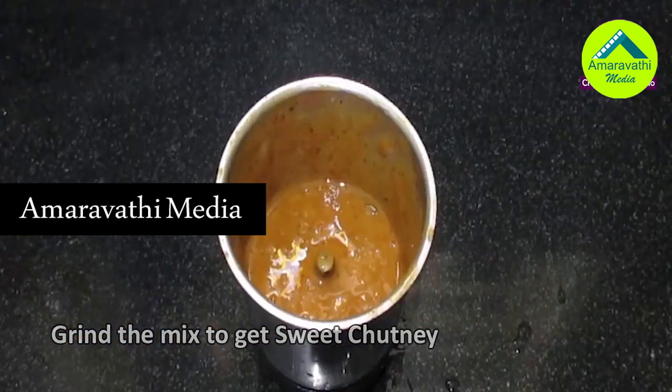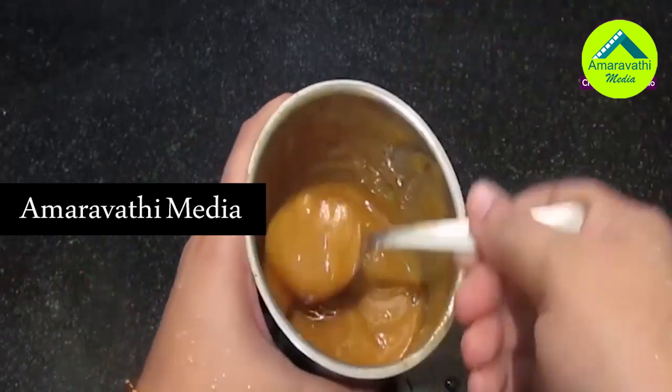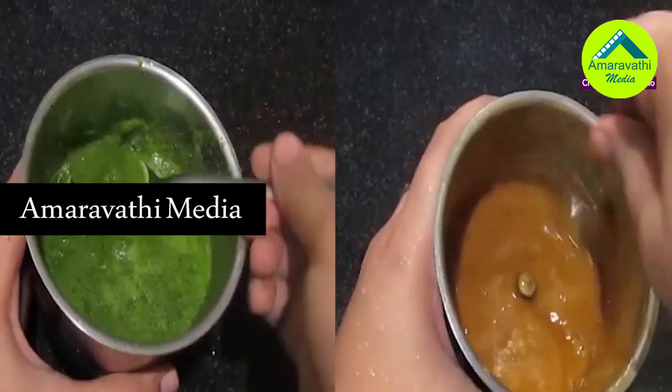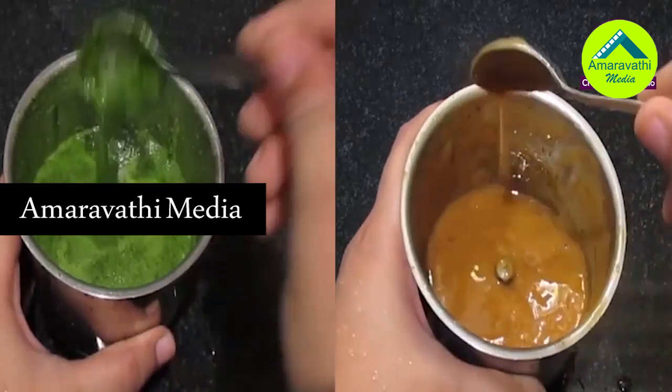Sweet Chutney and Green Chutney. Prepare and store in an airtight container. This is very simple. Green Chutney, Sweet Chutney ready for you. Try it.